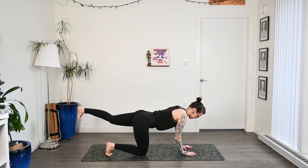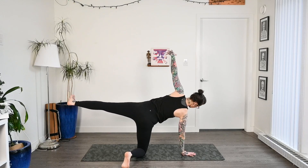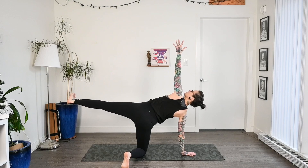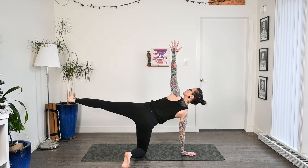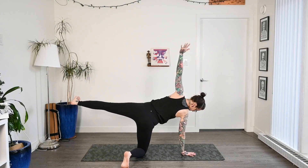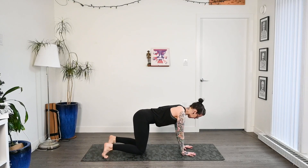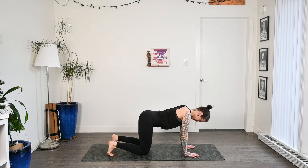Then we'll drop that right hand down, pivot on the right foot, take a big inhale, and open that left arm up to the sky. Reaching that left foot out as far as you can, reaching up to the ceiling with the fingers, keeping this nice and bright. And then with control, gaze down, bring that left hand to the mat, follow with the left knee, come back to neutral, and then press our hips up to the ceiling for downward facing dog.